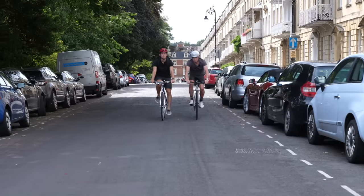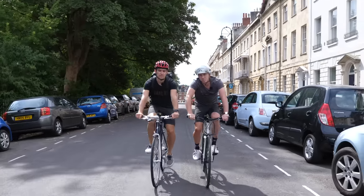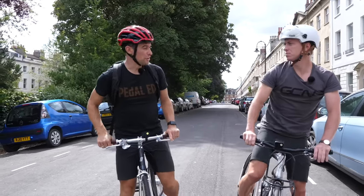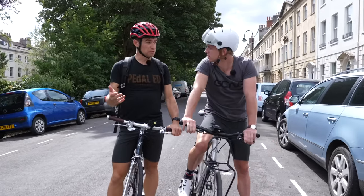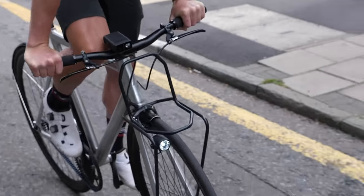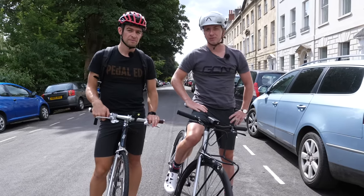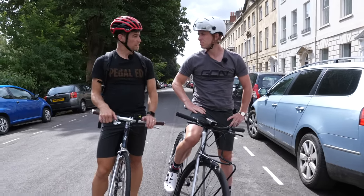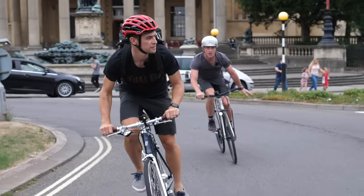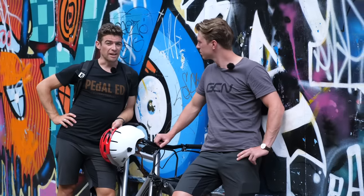So you've learned to ride a fixie and even dialed in some skills — but what else can you do? Fixies are used for commuting, by delivery couriers in towns and cities, and people still race them both indoors on the velodrome and outside. So there's a whole world of fixie riding out there. Some pros even use it for winter training — it's good to mix it up.